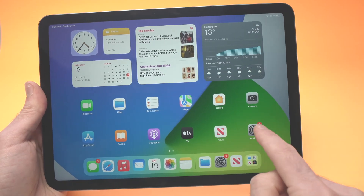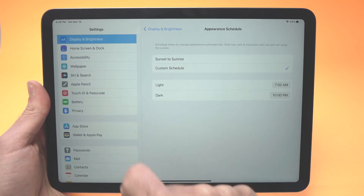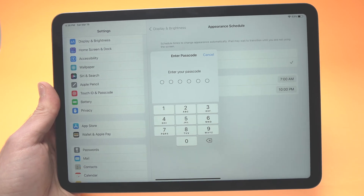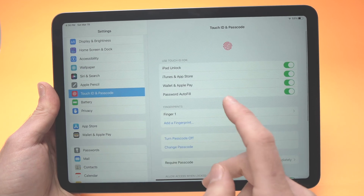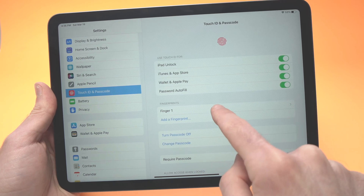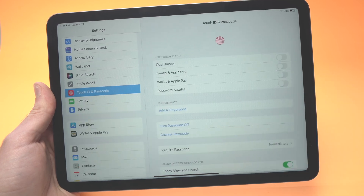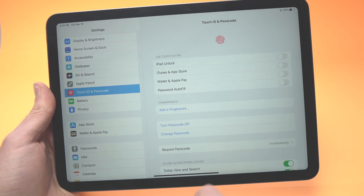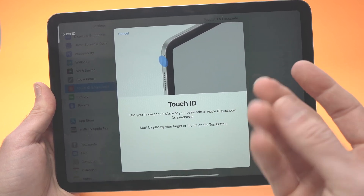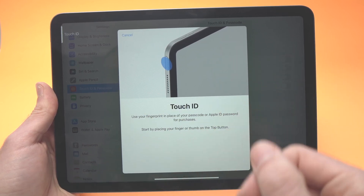If not, go into Settings, then Touch ID & Passcode on the left side, and type your passcode. Once you're in, you'll see the fingerprint you registered. I recommend pressing on it to delete it, then press 'Add Fingerprint' to add a new one — try a different finger, as your original finger may just be hard for the sensor to read.